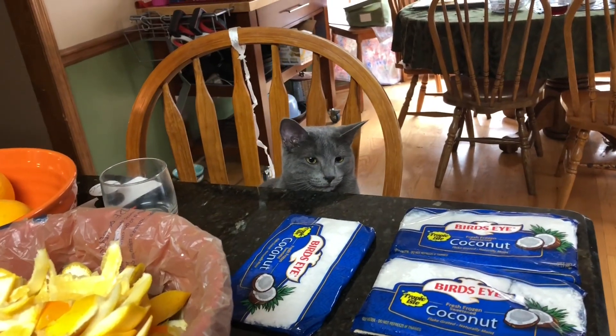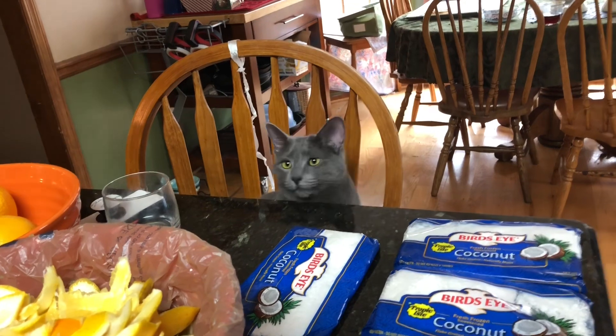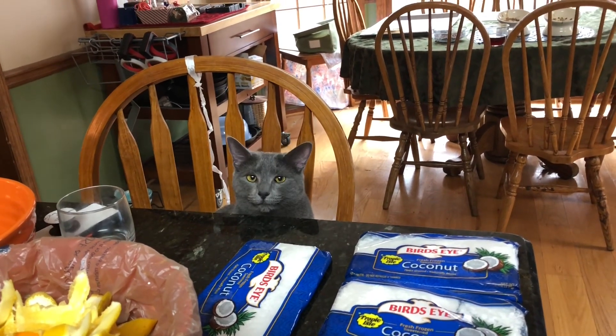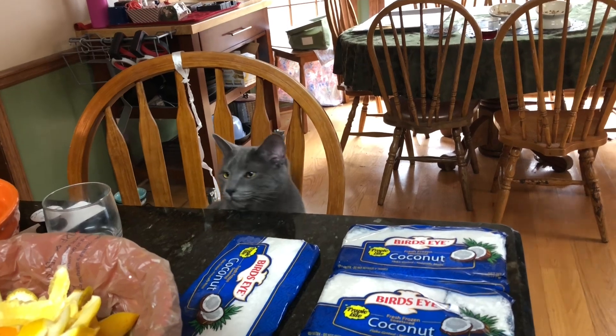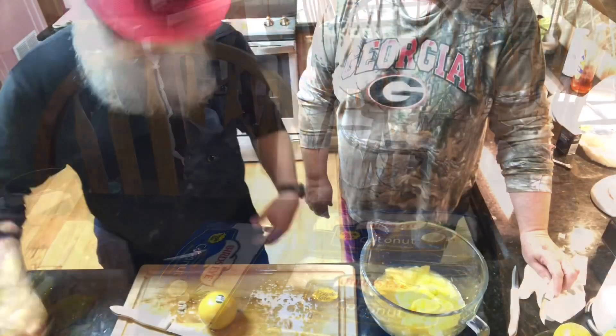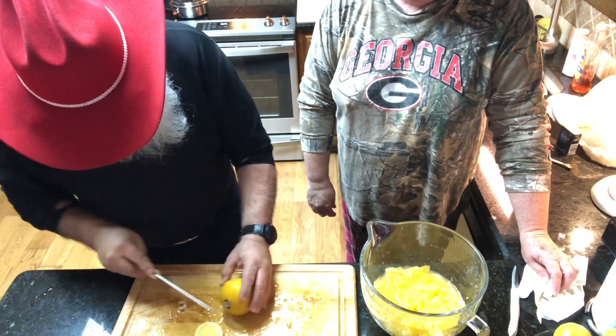We do have one visitor here who was watching us work. Her name is Tuna, and she has stayed here the whole time while we've been working on this — didn't offer to get up here or anything, just sitting there in a chair watching us. Alright, we're down to the last orange that we're going to use, or at least we think we are.